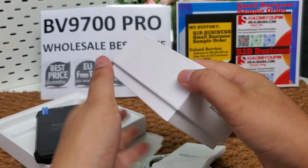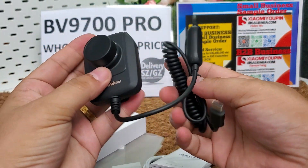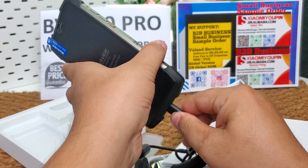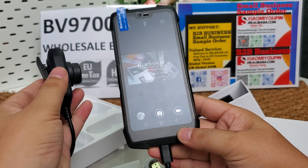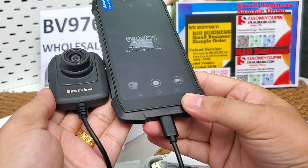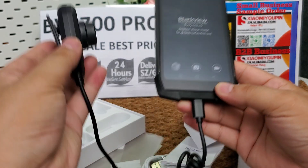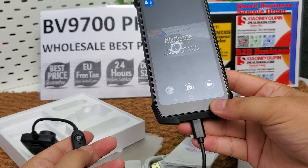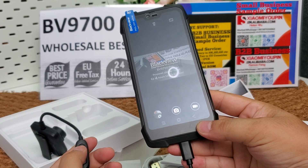Here is the night vision camera version. This is the night vision camera attachment. You can take a photo with this button, and this button is for recording video. Let's have a test — making a video and making a picture. Okay, that's all.